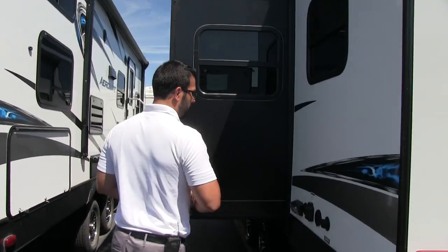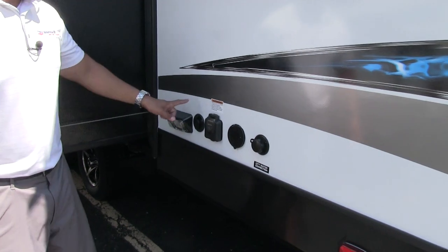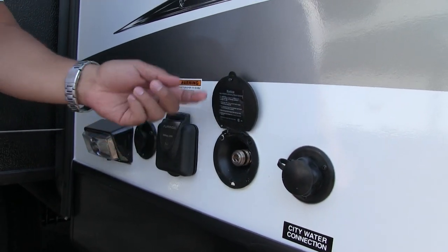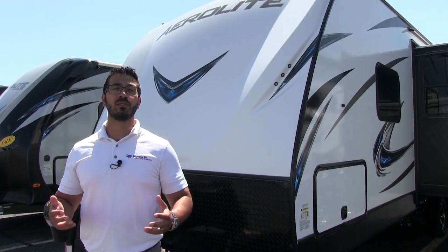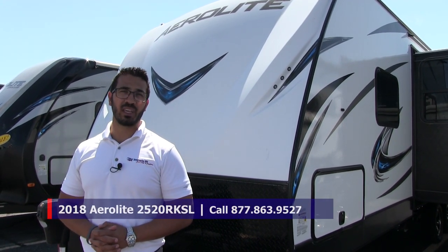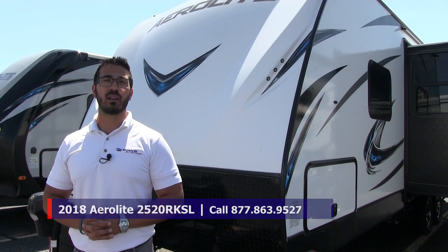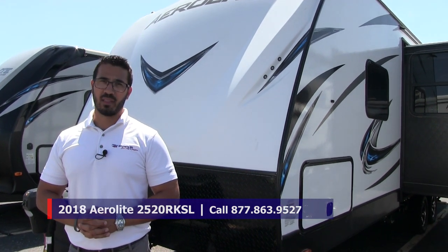Coming around to this side, the majority of your hookups are right over here — nice and easy to get to, with a light in case you need to get in here at night. You have a cable inlet, and the 30-amp detachable power cord plugs in right there. You also have a spray port — if you need outside water access it comes with a hose that you hook up there. And then this is your city water inlet. That wraps it up. Again this is a 2018 Aerolite 2520 RKSL with the French roast interior. If you're interested and would like price and availability, give us a call here at American RV or take a look at our website at AmericanRV.com.